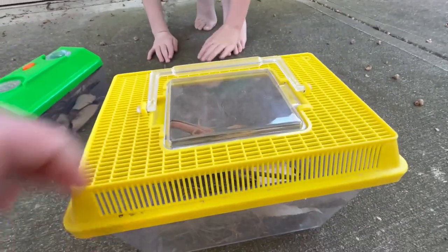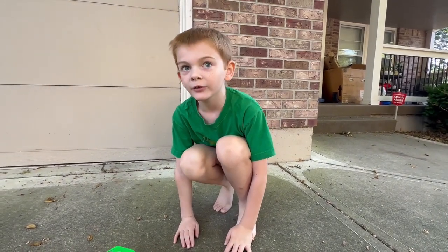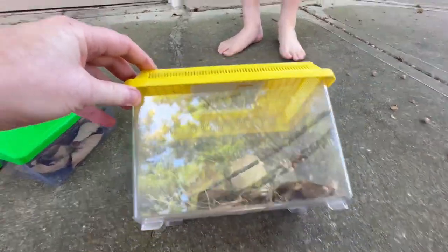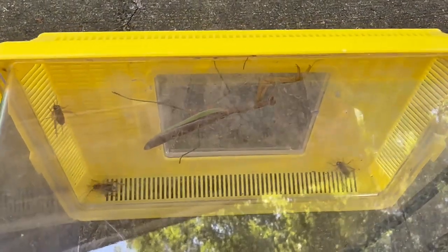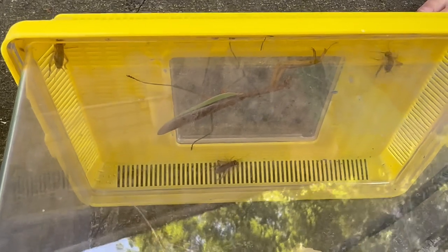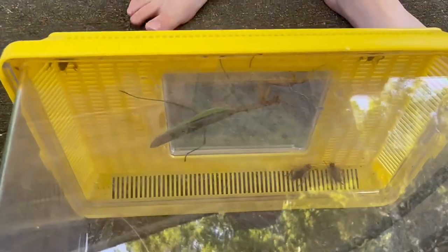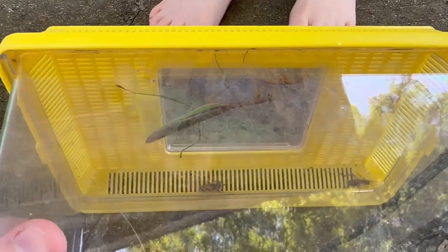We're going to keep the Chinese mantis as a pet. Usually with invasive species, what do we do? We kill them — like we do with Japanese beetles. But we don't want to kill this one. It's not his fault he was born here. They got here because they were brought over in containers of plants and flowers, and on ships. It's humans that did that. We are going to let go of the male native praying mantis so hopefully he finds a female that doesn't have a parasite.